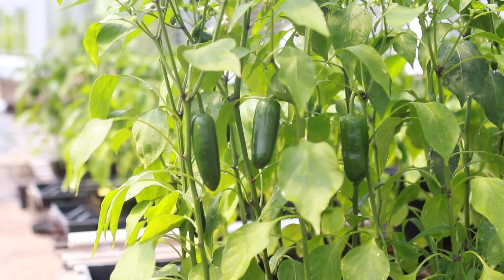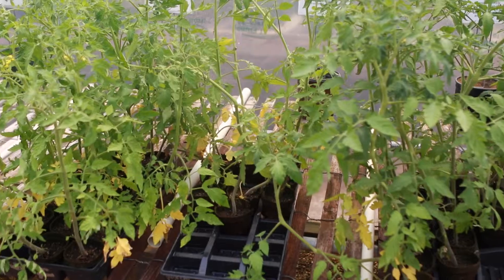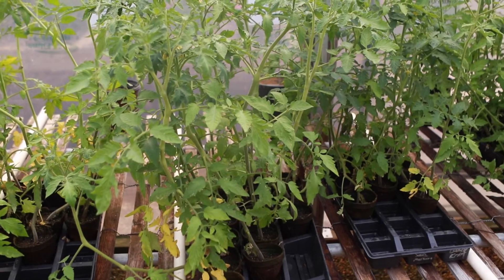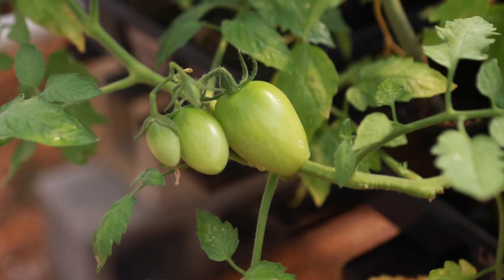Of course, the first one right off the bat, the top one, is location, location, location. If you're growing vegetables, more than likely everything that you grow is going to take anywhere from six to eight hours of direct sunlight. So make sure that you properly place your garden where it gets those six to eight hours of sunlight.